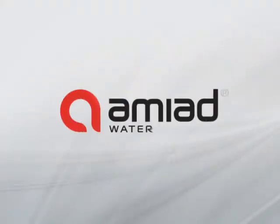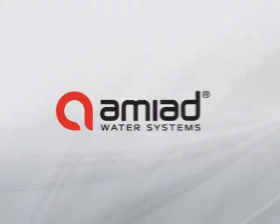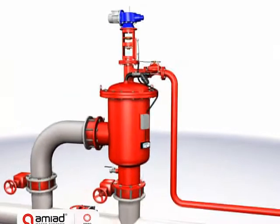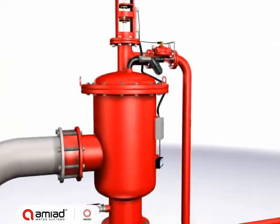The EBS series is AMIAD's largest automatic self-cleaning filter with electric cleaning mechanism. With its large filtration area, the EBS supports high flow rates.